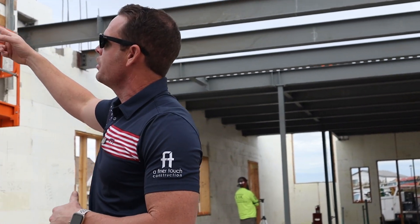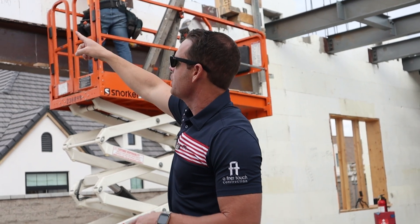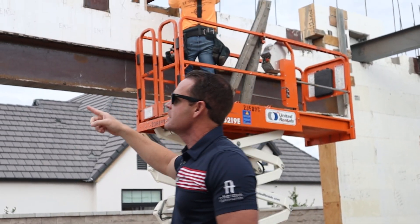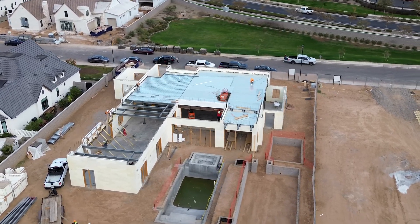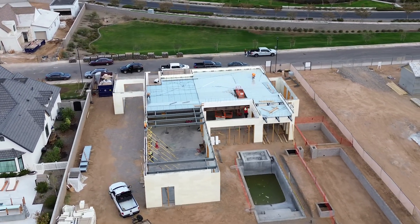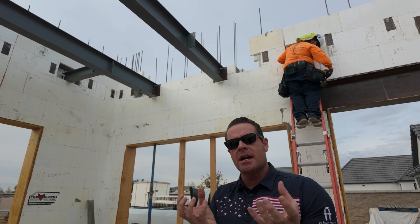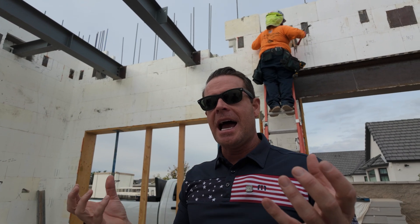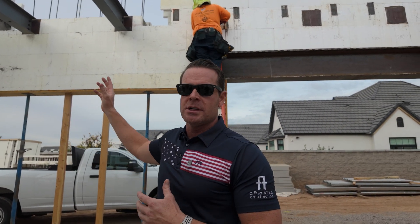Here you can see plates that have been installed in the ICF. Again, this is poured-in-place concrete, so these plates get welded into place. You can see where the beams have already been installed — sitting on top on this ledger, just like you'd see in a normal basement with wood framing, and on the other side it's welded in place.